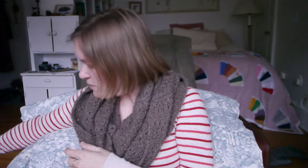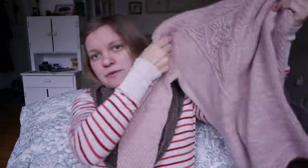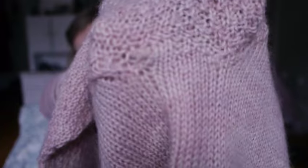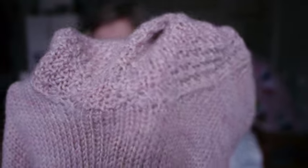I thought I would review Blue Moon Fiber Arts BFL Sport. BFL stands for Blue Face Luster, which is a breed of sheep. This is a woolen-spun yarn that I knit into a sweater, so you'll be able to see the wear. I knit this at a much looser gauge than they recommend. Here's how the shoulders have worn — for people who wear purses or bags, here's how that area looks. Here's how the underarms have worn — these are very fitted underarms, right up in there. And here's how the bottom hem has worn, which gets quite a bit of wear because you sit on it.